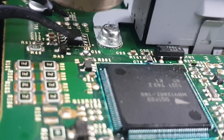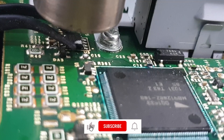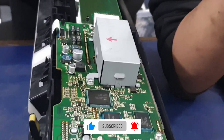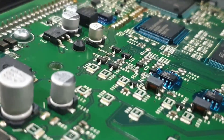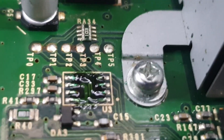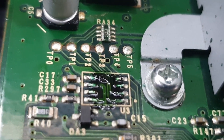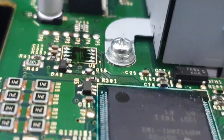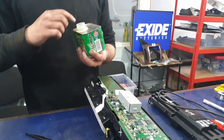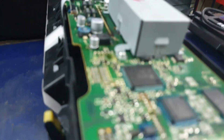Once it's heated up, you can use any clips to pick it up. Make sure you don't force it — it should just slide up by itself. Over here you can see there's still some blue paste left on the bottom of the chip, so we're going to put some more paste remover on here to clear up the connections so that putting the chip back won't cause any issues for the EPROM chip and the PCB connections.